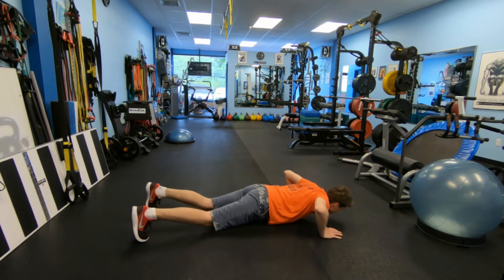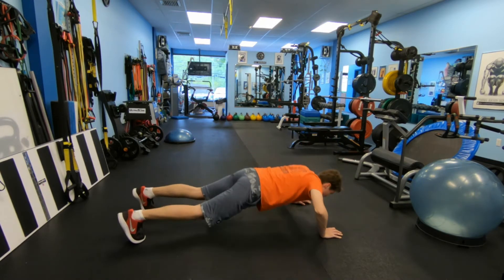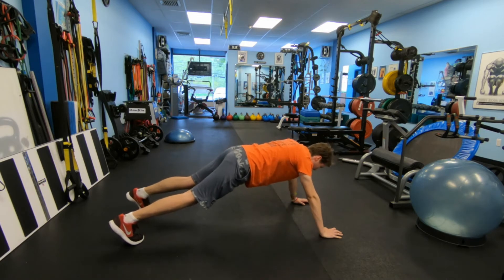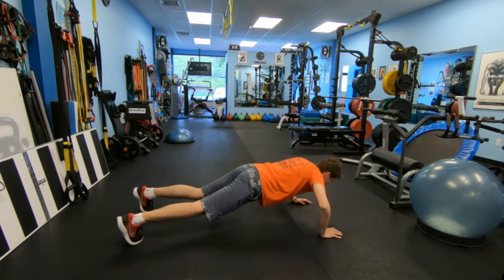Hello fitness enthusiasts! Welcome to Vadim Fitness Studio. We often ask the question: how much weight do I press when I do a push-up? So we decided to conduct a little experiment and figure it out.